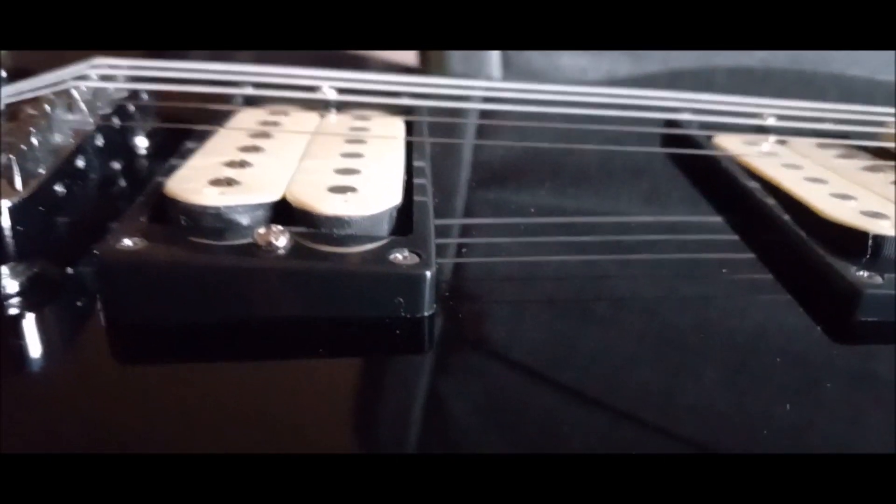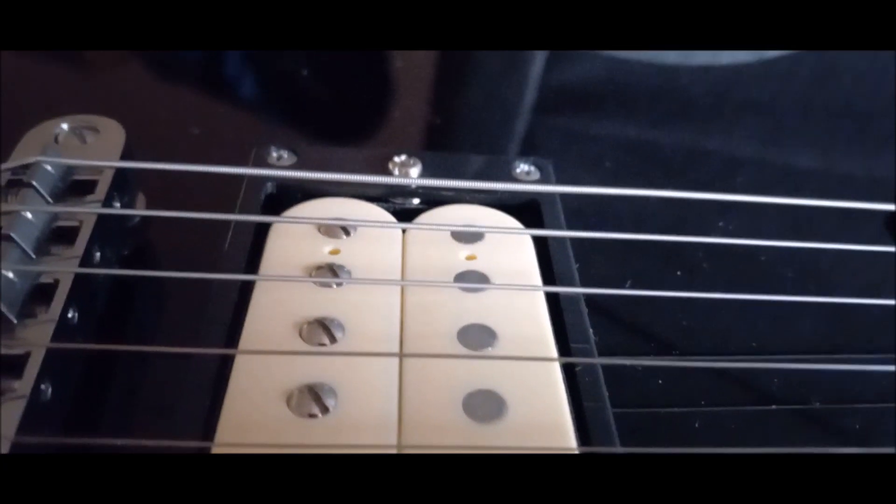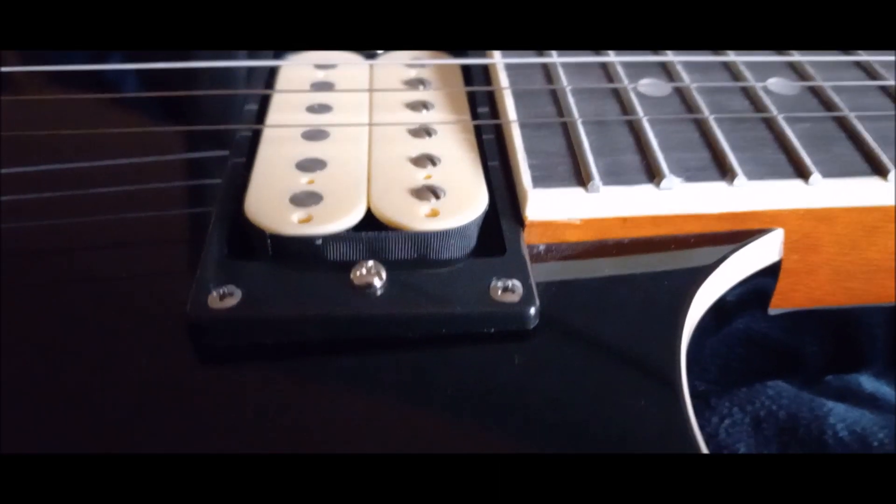You notice that these are staggered. I got the bass side sunk down and the treble side raised up. It does have a lot to do with dynamics.